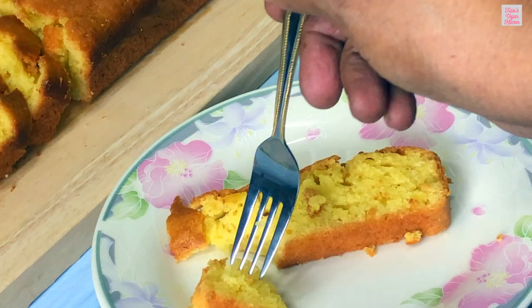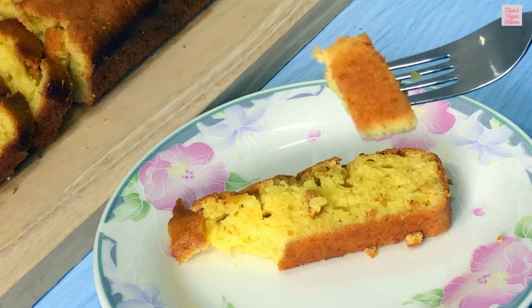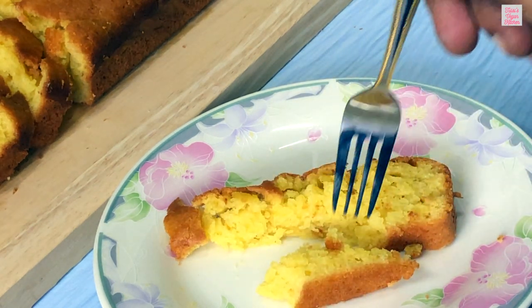Let's taste the cake. The combination of the orange flavor and the moist texture is simply irresistible, and it is so soft and fluffy.